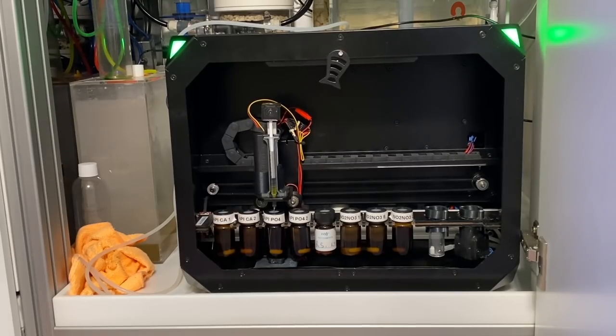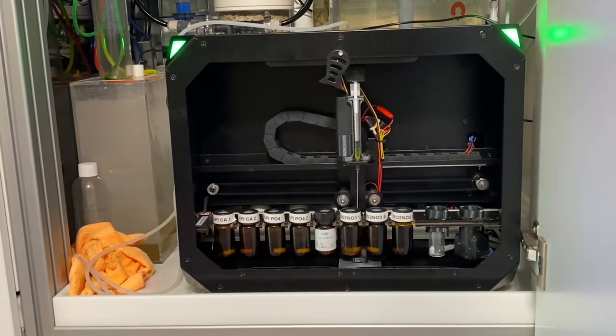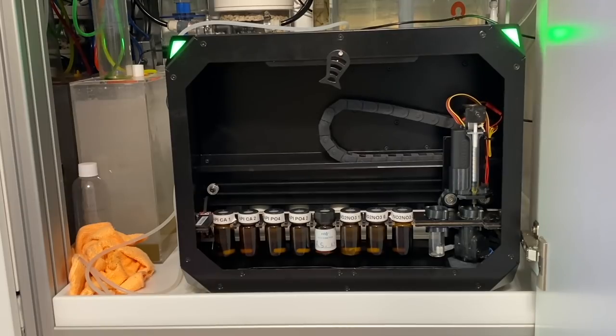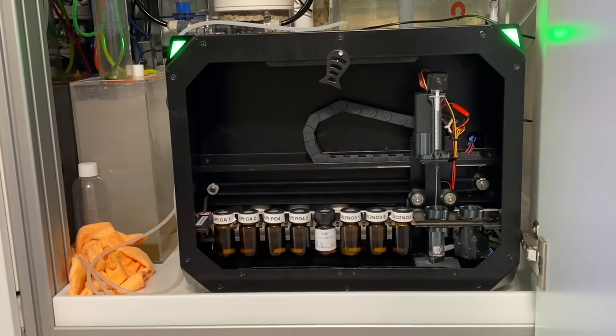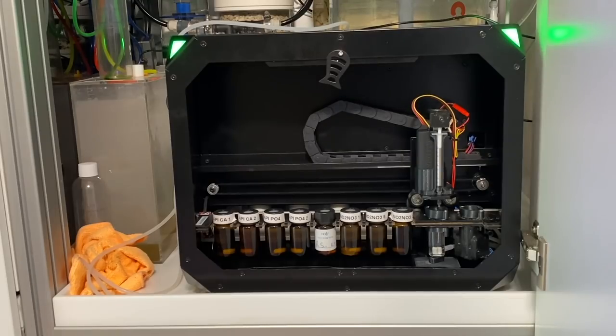The syringe goes down — wow, it bent quite a way on the way down but came out okay. It's going to put that reagent into the chamber, stir and spin it. You can see the wash chamber filling up with RO water again — the syringe will go down in there and clean it out in preparation for getting reagent two. As I mentioned, this footage has been sped up. A test for version one of this machine does take a good 30, 40, maybe 45 minutes, so I've sped this footage up quite a lot.